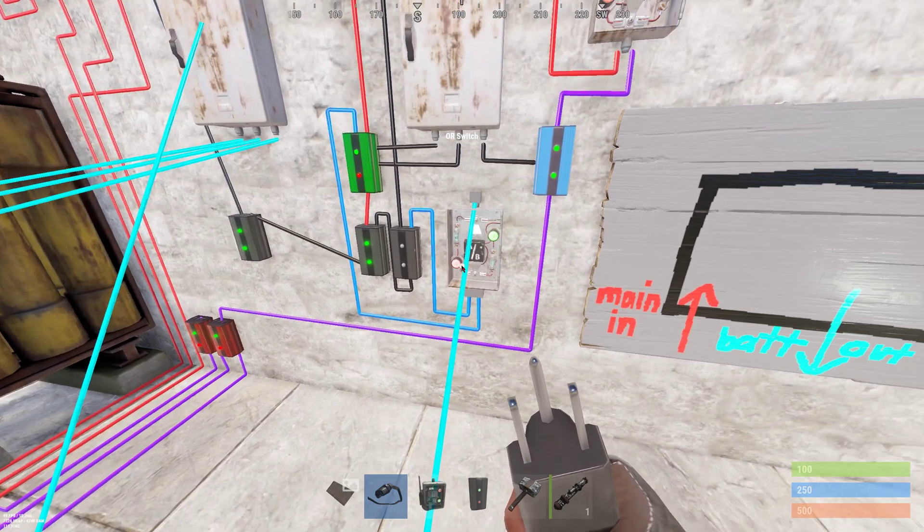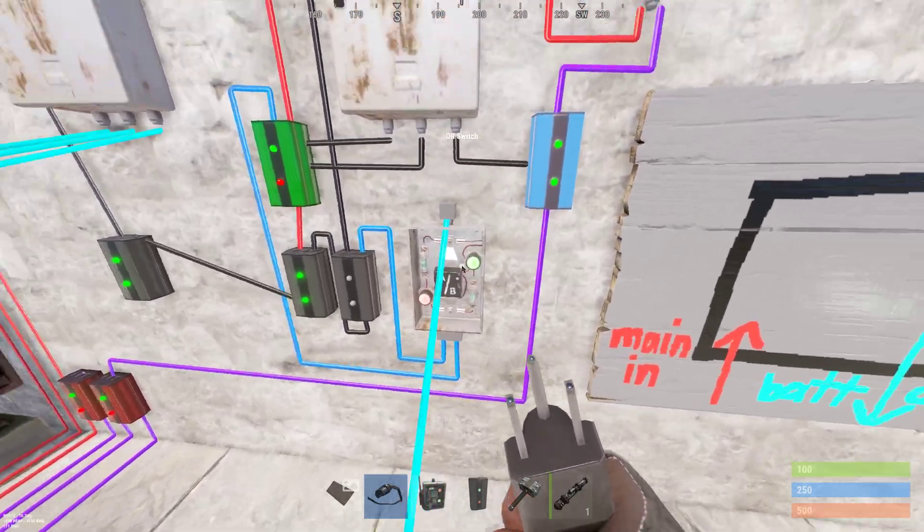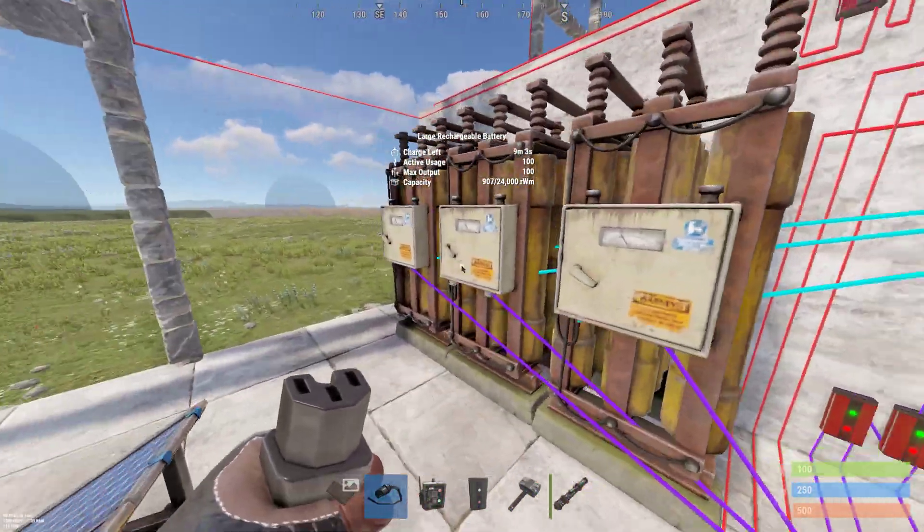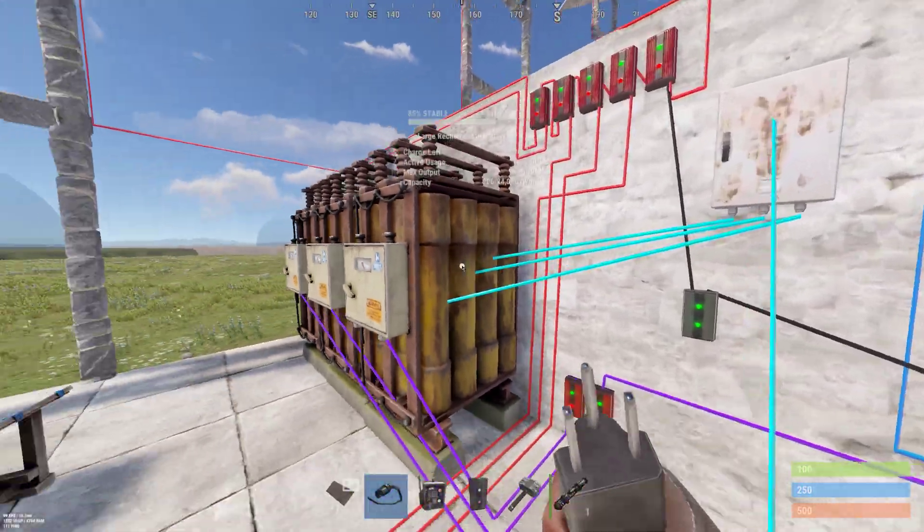The OR switch then sends all the power off into the splitter, which goes into your battery system.